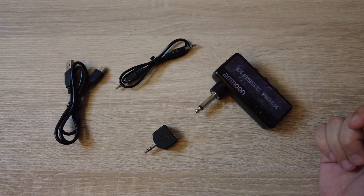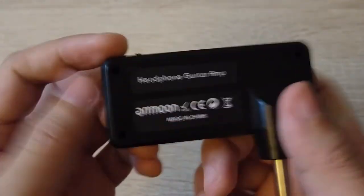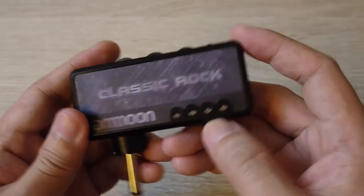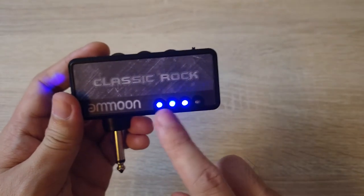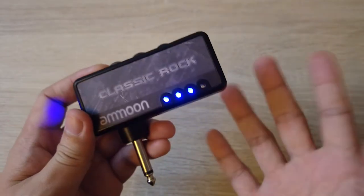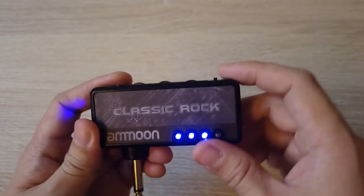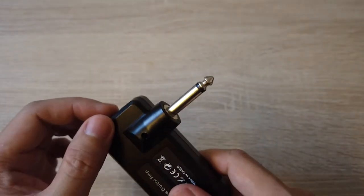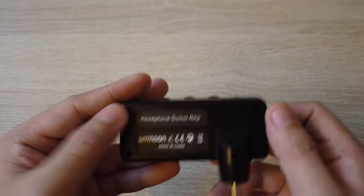Let's talk about the Classic Rock Amron headphone guitar amp. It's made of plastic material and has LED lights. When you turn it on, you have battery level indicators — right now it should be 4 bars but I've been using it for a few days so the battery is a bit lower. It has the plug that goes into your guitar, and on the backside we have 4 screws.